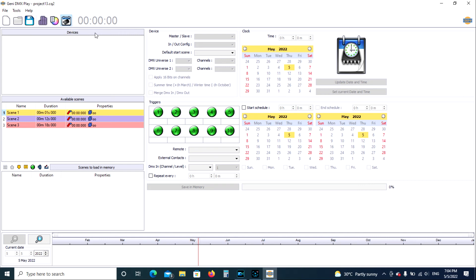Once you do that, it'll autofill a lot of these items. Up here for master/slave, it'll go to Master — if it doesn't, select Master. All of these other settings will autofill for you. Over on the right-hand side are clock settings for timer control, if you wanted the unit to control what time the lights come on, go off, or when different programs start or end.